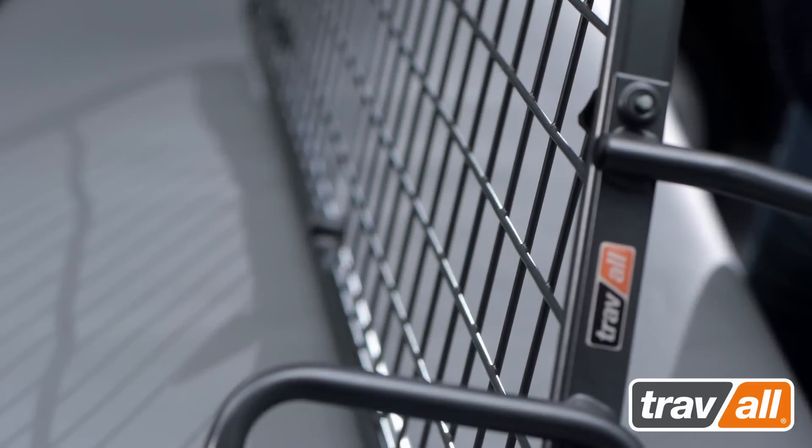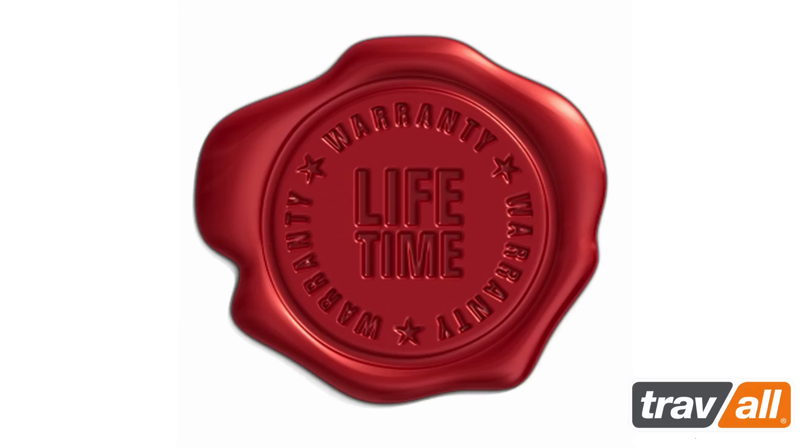Traval are so confident of the quality of their product range that all Traval dog guards and dividers offer a lifetime guarantee against product failure due to manufacturing defects.